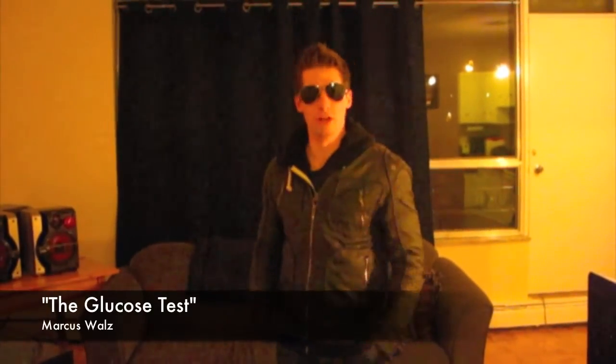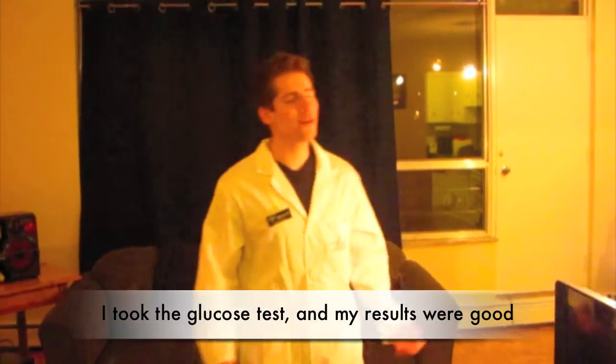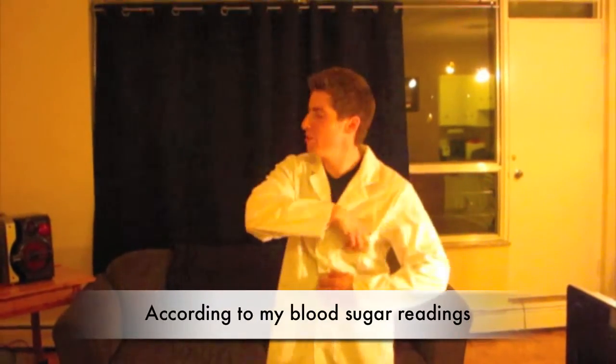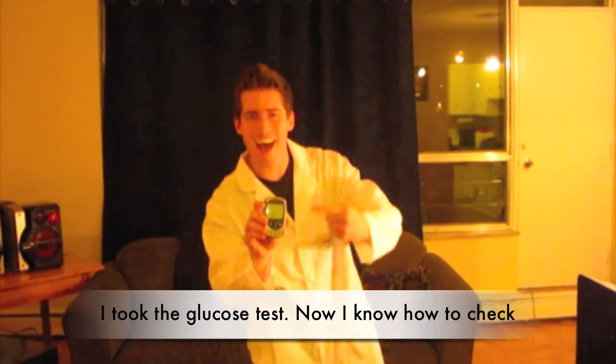Sometimes there are diabetics in this world that have trouble testing their blood sugar levels, so I'll show them how. I took the glucose test and my results were good. According to my blood sugar readings, I took the glucose test.